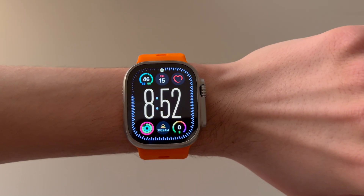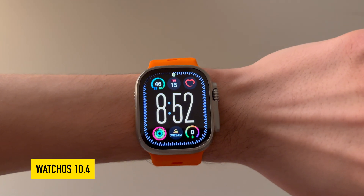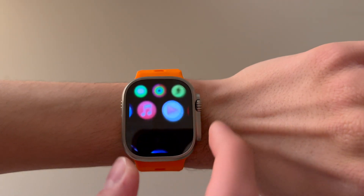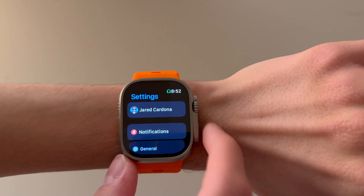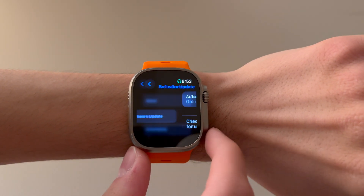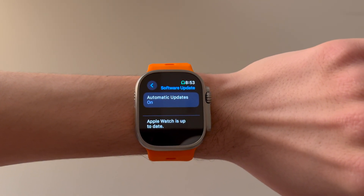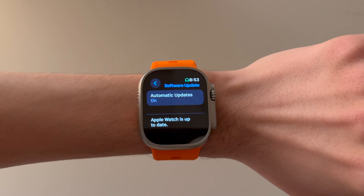So you may wonder what's the solution here? Well let's get into that right now. The first thing you're going to want to make sure is that you're updated to watchOS 10.4. To check, go to Settings, then scroll down until you see General, then click on Software Update. If there are any new updates, they will show up right here. If you're up to date, no updates will be available.